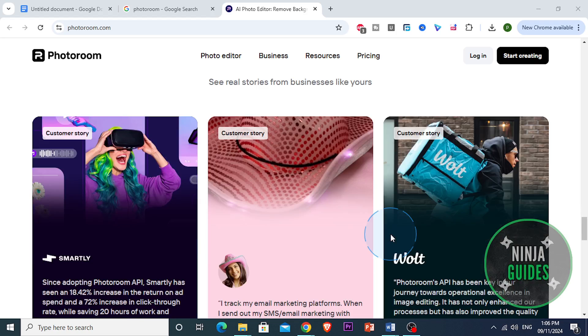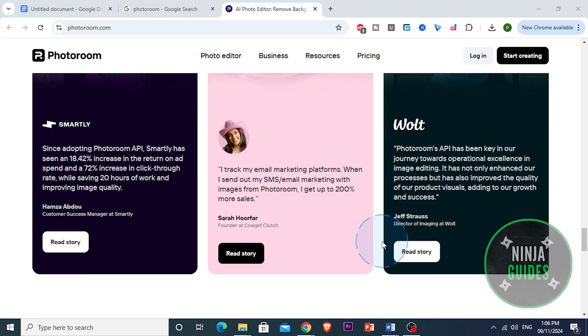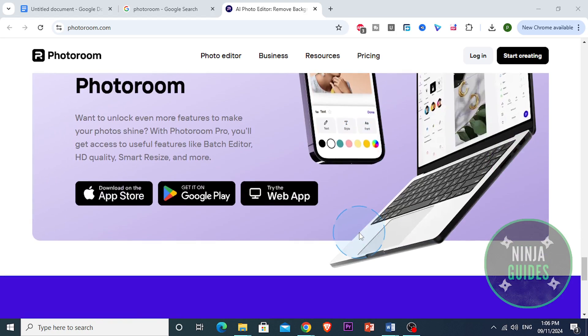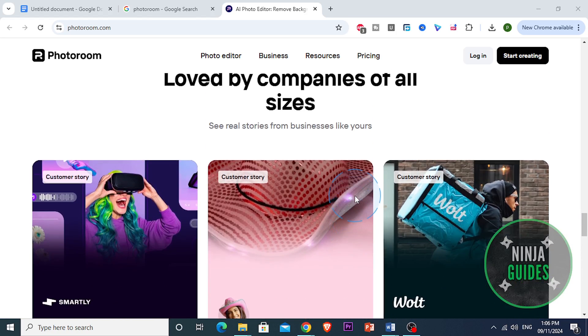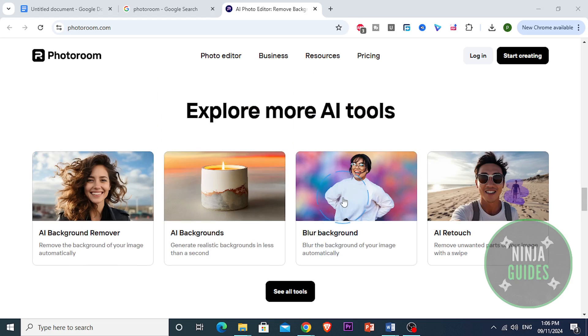Another great feature of PhotoRoom is that they offer a range of templates. They've got tons of ready-made templates for different needs, from Instagram posts to product photos. So you can quickly apply a polished style without spending too much time. These templates are really useful for people who want high-quality visuals but aren't necessarily graphic design experts.